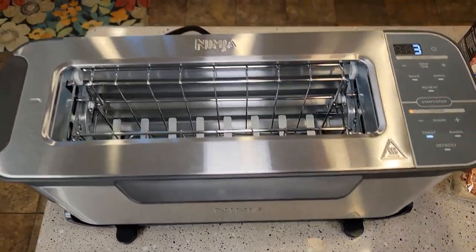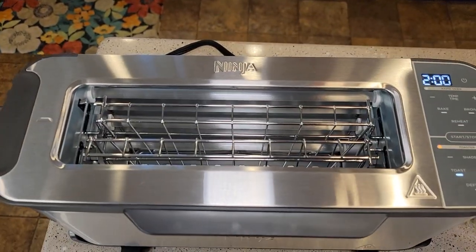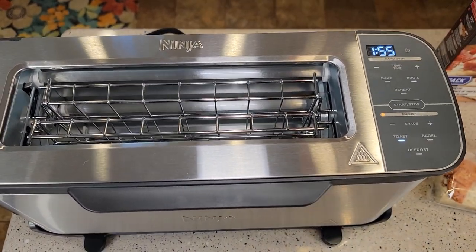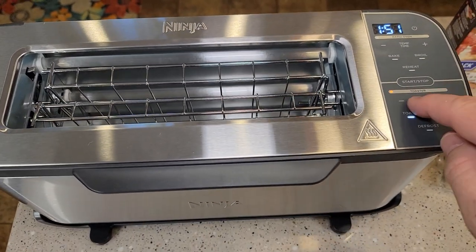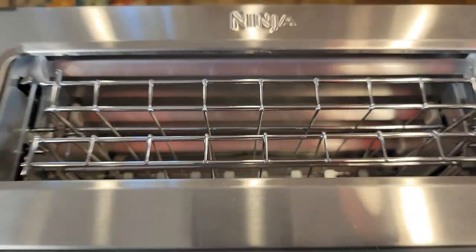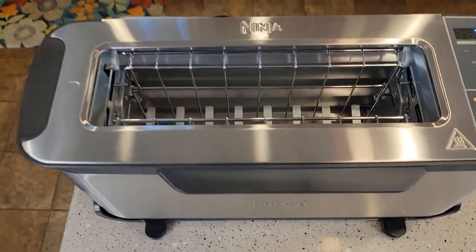You turn it on and you can set how dark you want it — the shade of your toast. You can do toast, bagel, or defrost. It's got this big lever. When you want to put your toast in there, just put it down and then it'll pop up automatically. You can even see the time remaining based on the shade of darkness you selected.